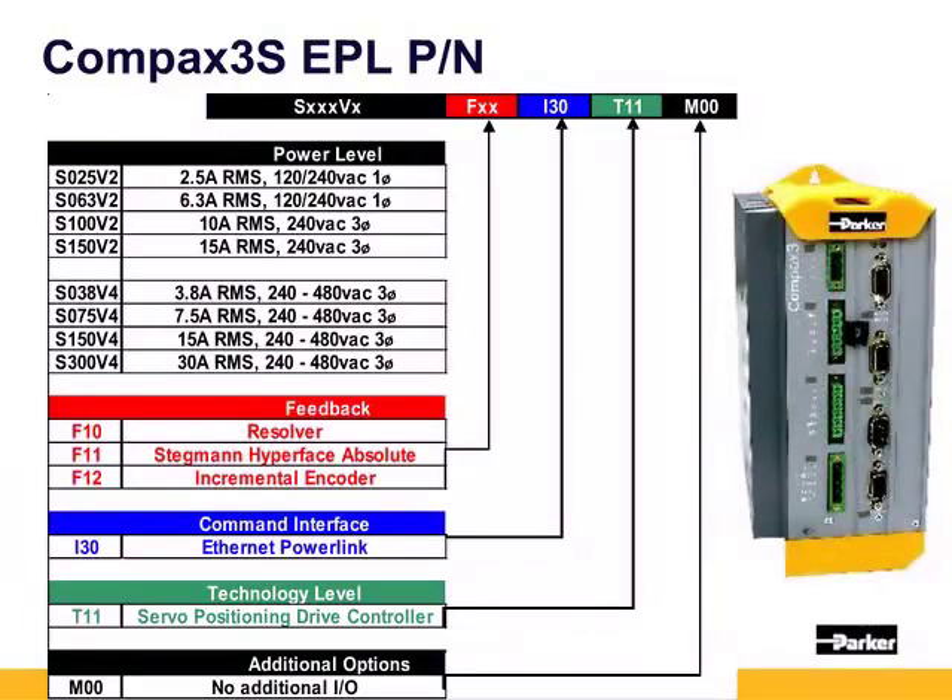The interface is I30 in the part number for EPL, and T11 is the technology level. Similar to the ARIES PE, the C3 is receiving set-point position, XL, and velocity commands via ethernet from the EPL controller, with the loop closed at the drive. M00 designates no additional IO. At this time, the analog inputs and outputs on the X11 connector and the additional IO with the M12 option X22 connector are not part of the cyclic update of the EPL network, but can be accessed with the acyclic SDO read/write transfer.